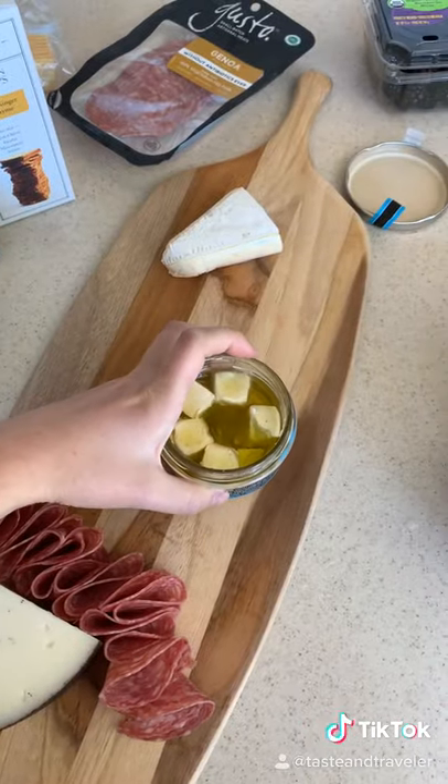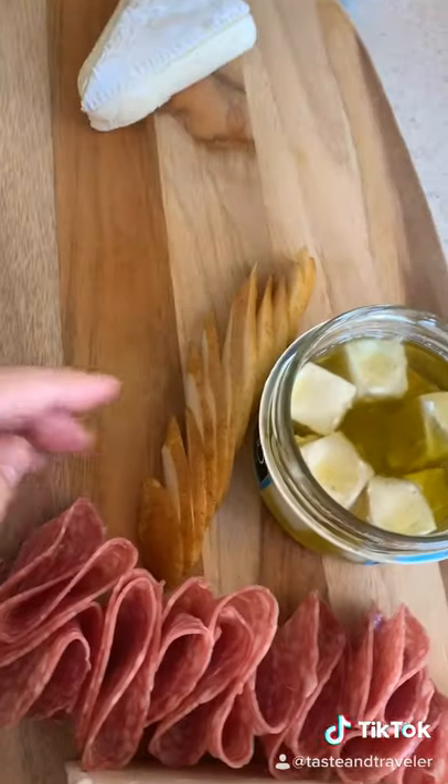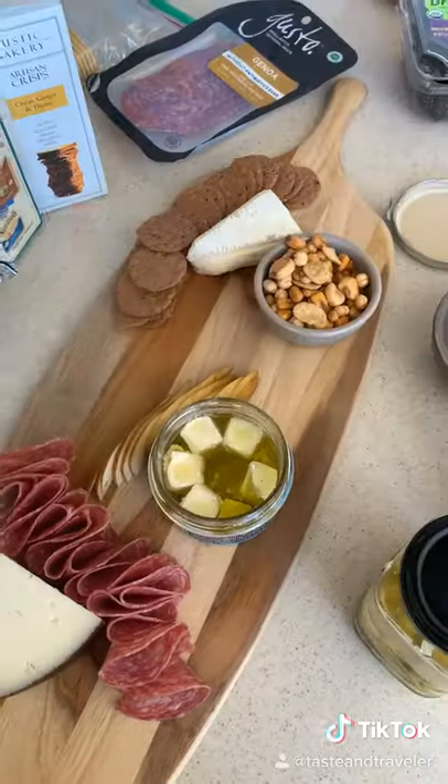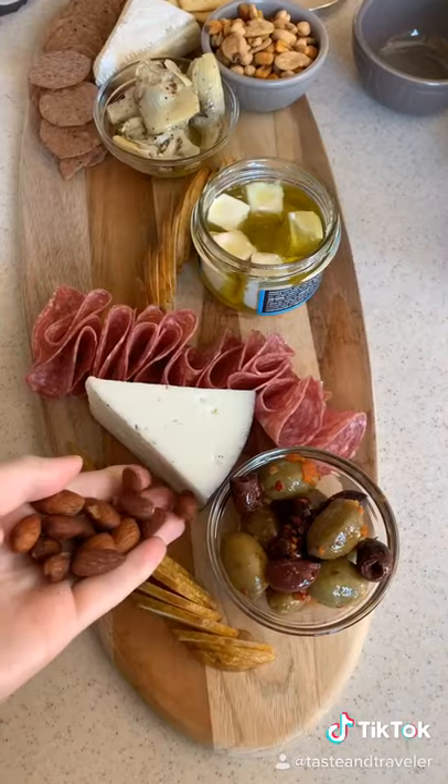Next I added some marinated goat cheese, some sliced pears, some crackers, some crunchy corn nuts, marinated artichoke, and olives.